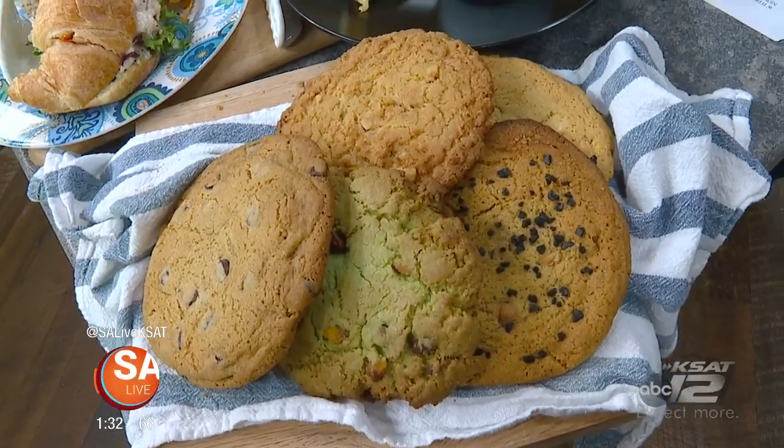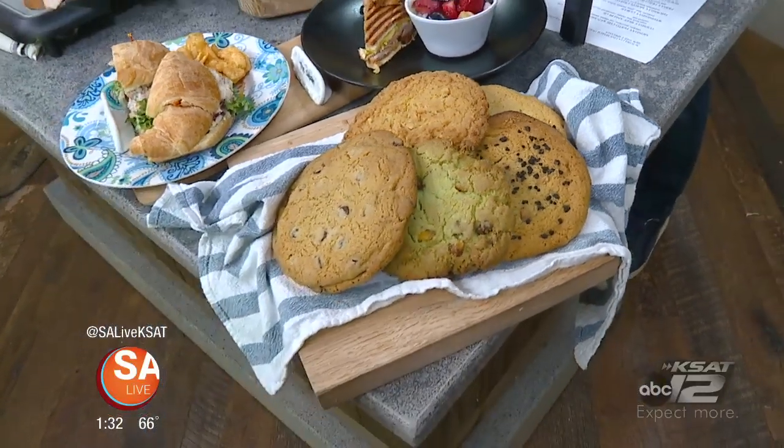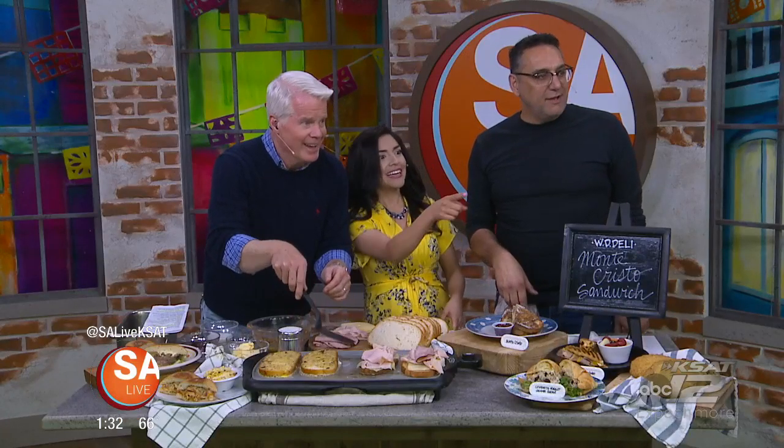And we have the butterscotch black salt cookie — that is my favorite. Ted, who's on camera, loves it too. Ted just took a cookie — he's got a cookie. We have to show him.